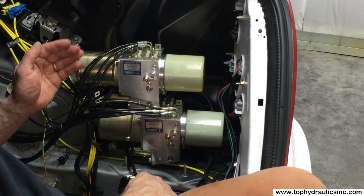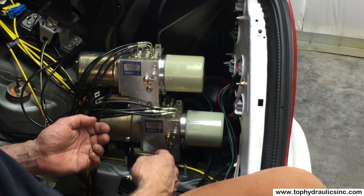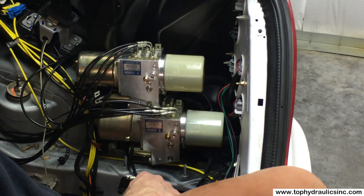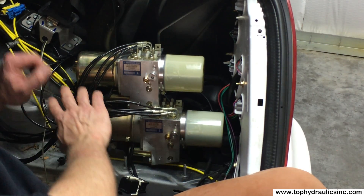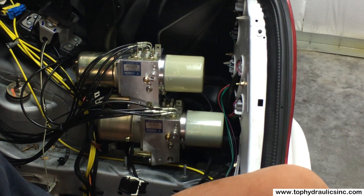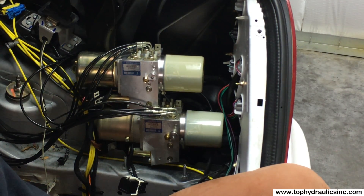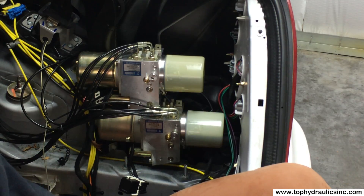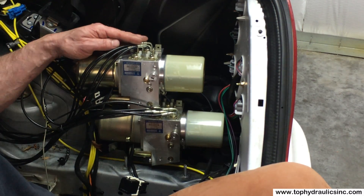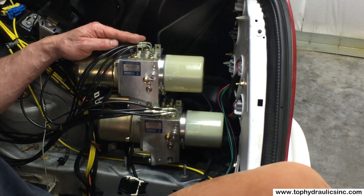Once the new pump is fully hooked up, mount it back onto the sheet metal mounting frame, plug the wires back in, put everything back into place, and put the bracket back on. You'll have a working system again with a freshly rebuilt, better-than-new pump that should last a few more decades. I hope this was helpful — please do let us know if you have any questions.